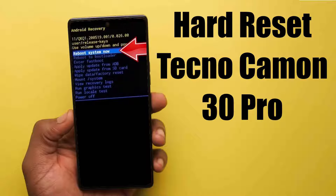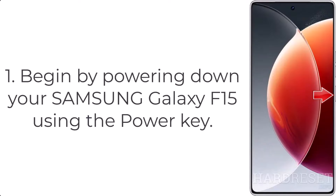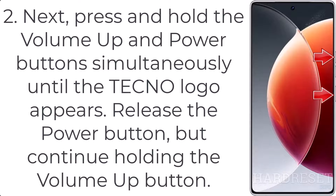How to hard reset Techno Camon 30 Pro. Step 1: Begin by turning off your mobile device using the power key. Step 2: Next, press and hold the volume up and power button simultaneously until the Techno logo appears, then release the power button but continue holding the volume up button.